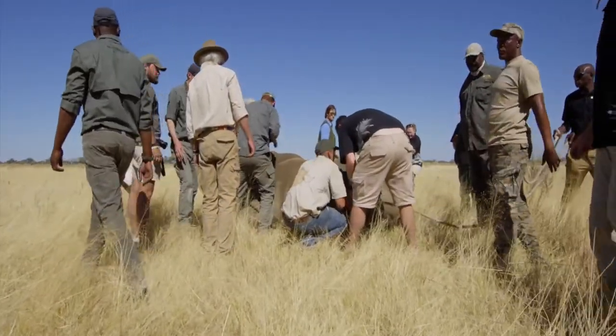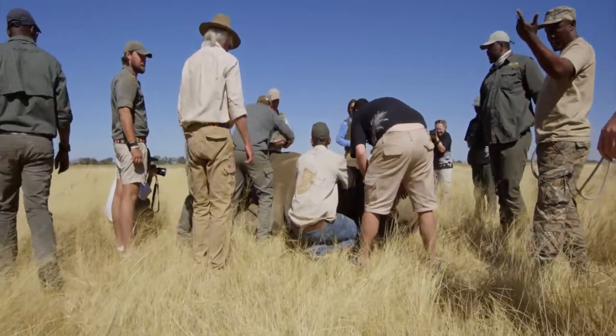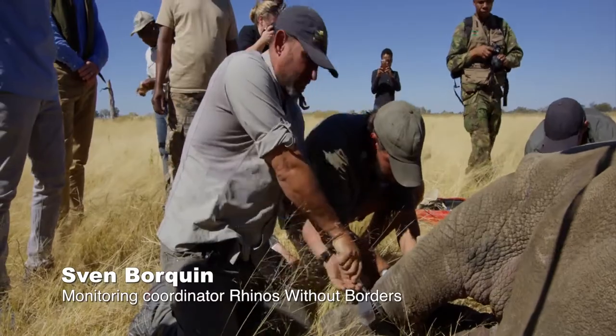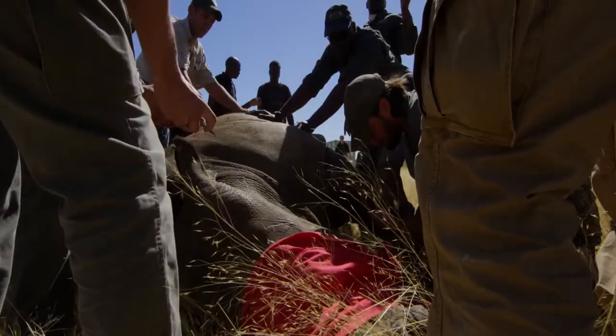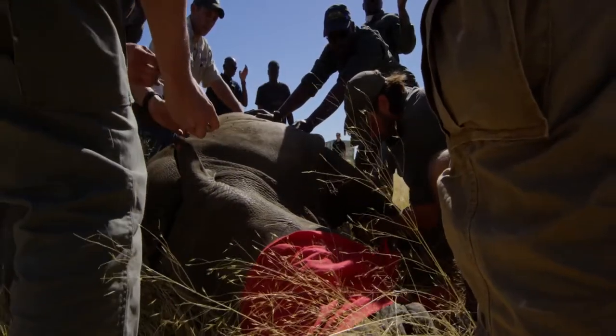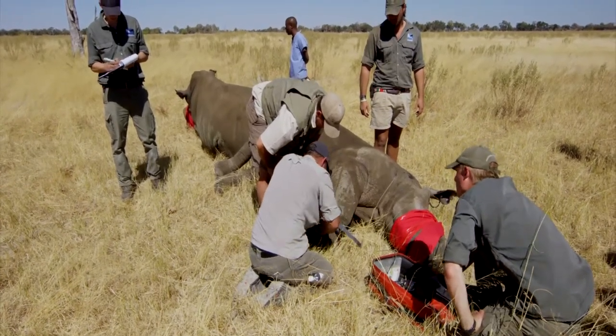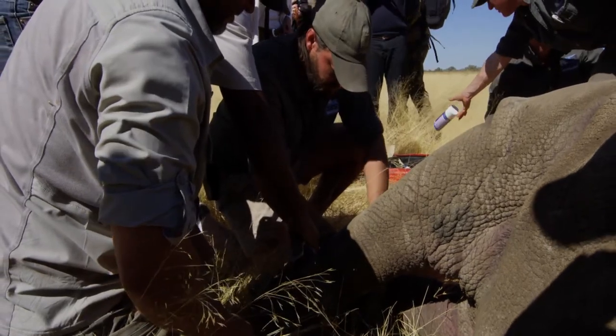What we're doing now is we're fitting the telemetry equipment. Each rhino gets a satellite transmitter on its right ankle and a VHF transmitter on its left ankle, which means that we can monitor them both on the ground and from the plane. We can track them live from the plane, and when I'm sitting at home on my computer I can also download the fixes up to four or five a day.